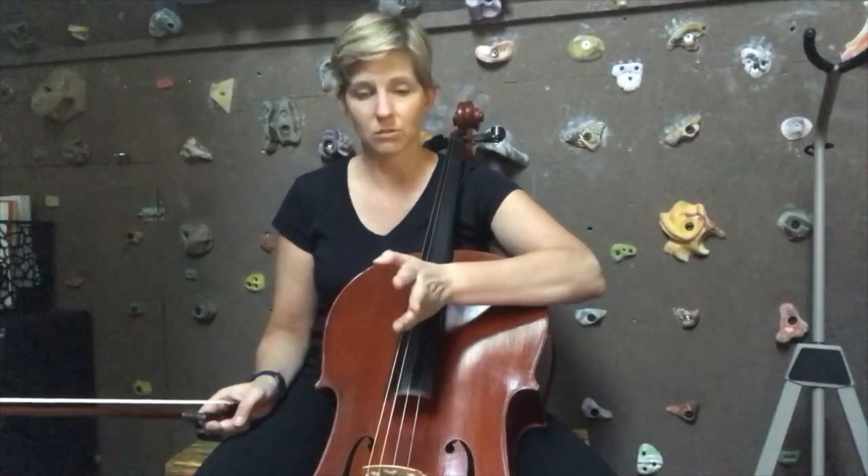If you know your major scales, the best way to find the minor scale that coincides with it — the relative minor — is to go to the sixth note of the major scale. In the case of C, the sixth note would be A. You could either go up six notes or go down three from C and you'll find A.